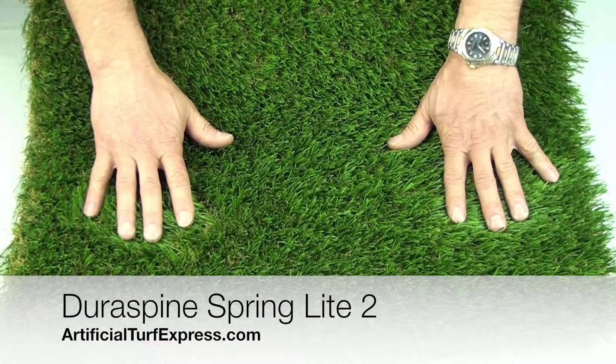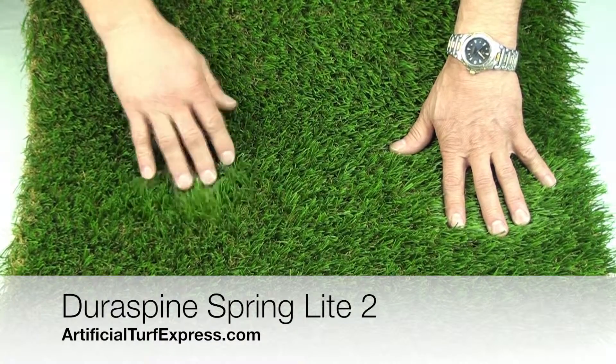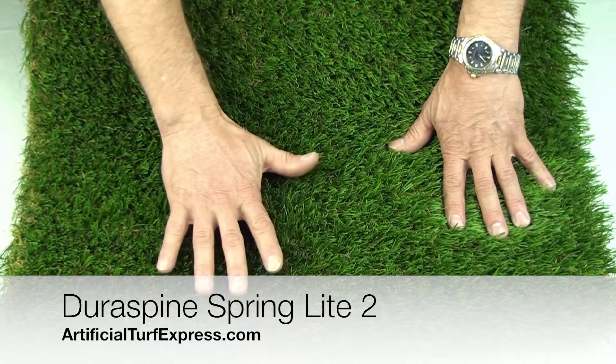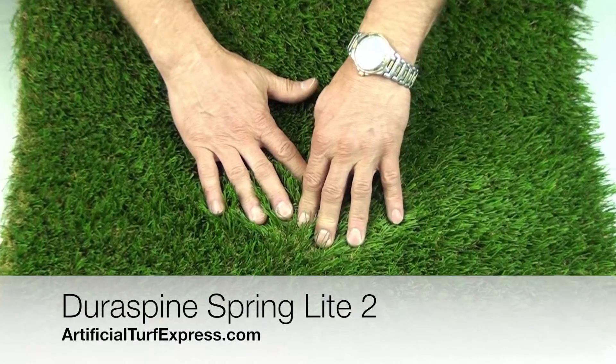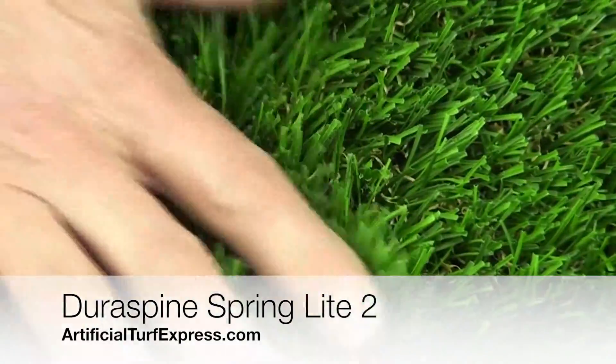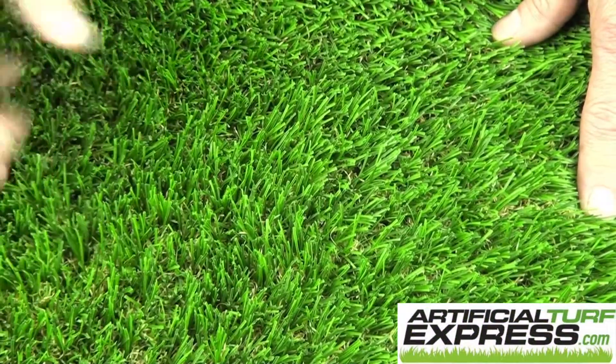This product is DuraSpine Spring Lite. It's also made in the USA. It's a 65 ounce product and it's a two color long blade and a two color thatch blade. The blade height is an inch and three quarters, and this color scheme is really a spring color scheme.